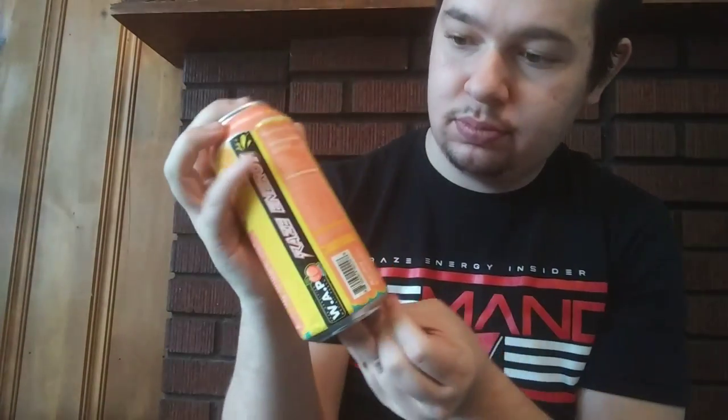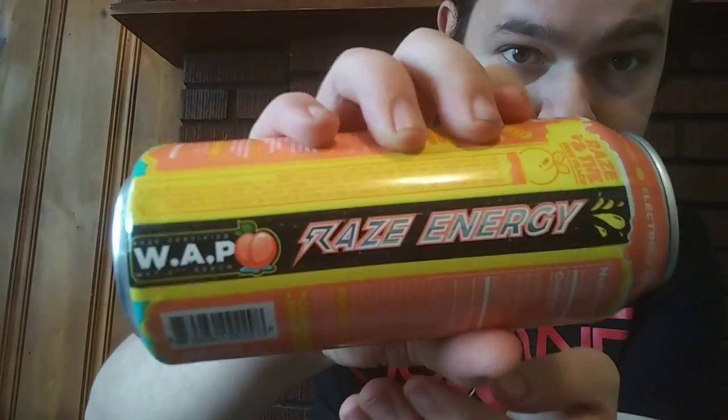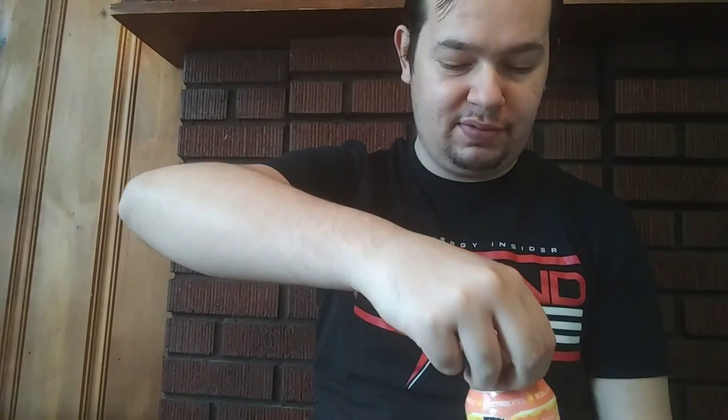Here's the can. Okay, now let's get into the tasting part.